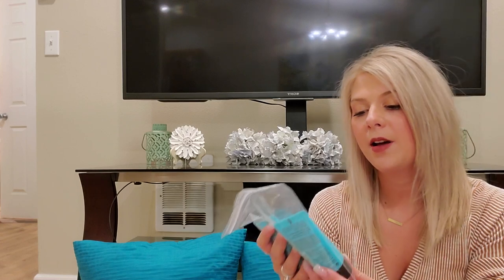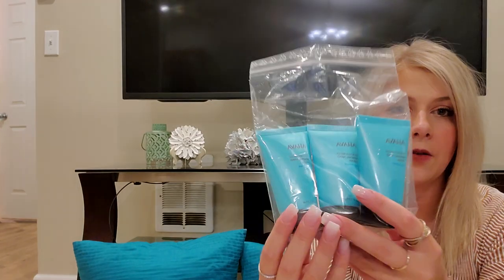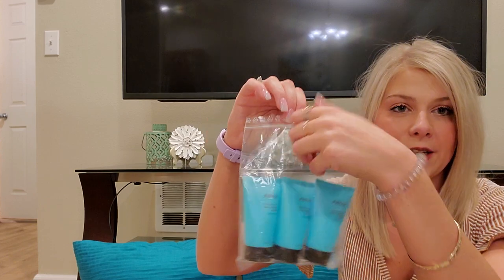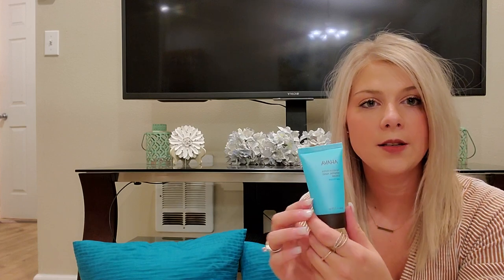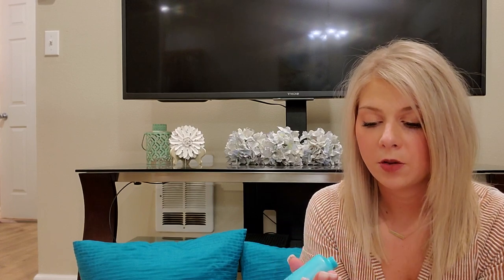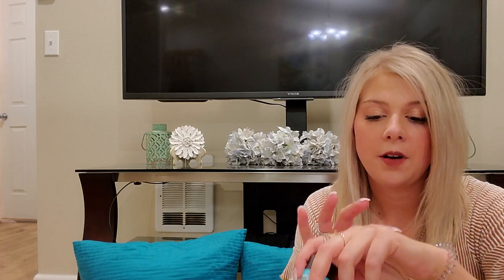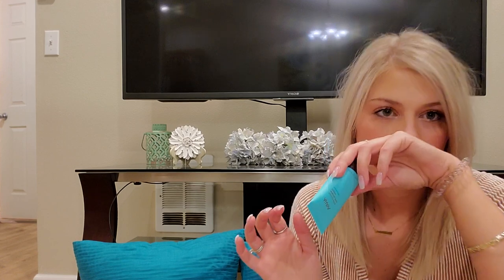So this is the Ahava Dead Sea Water Mineral Hand Cream — this was part of the add-on sale. I got this in a full size a long time ago and really enjoyed it, and my mom likes it too, so I got some for her. Ahava is a really good lotion brand, it's from the Dead Sea so they source their product there. All natural products, it smells delicious and keeps your hands very moisturized without feeling too greasy — very refreshing, almost like you're at an ocean with a little bit of sweetness.